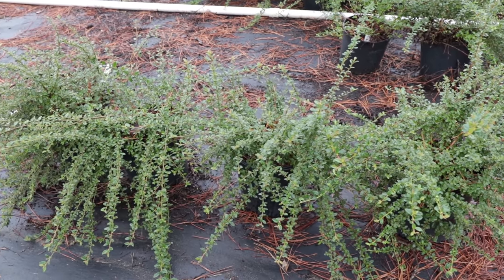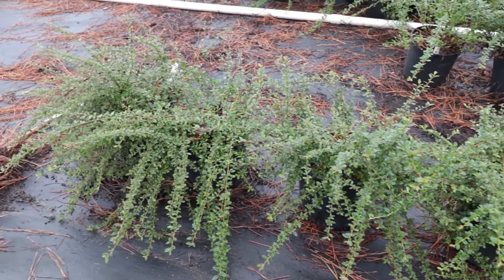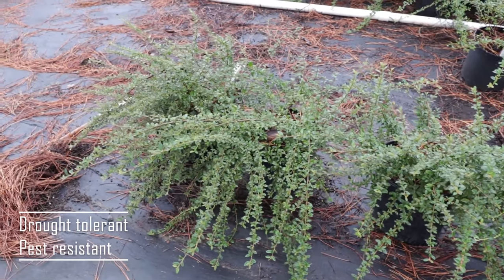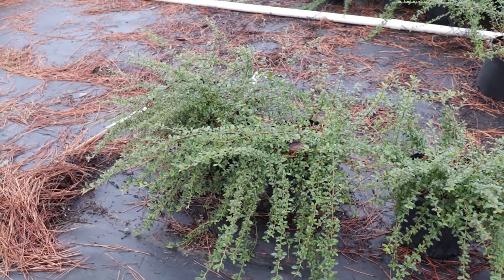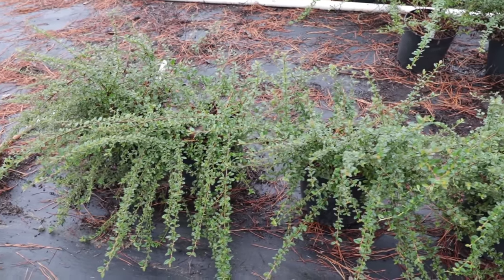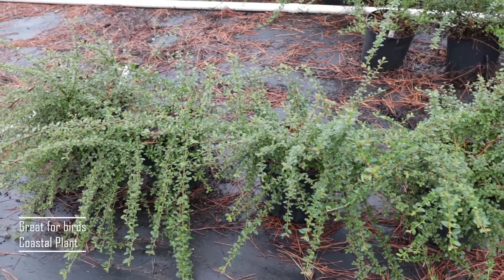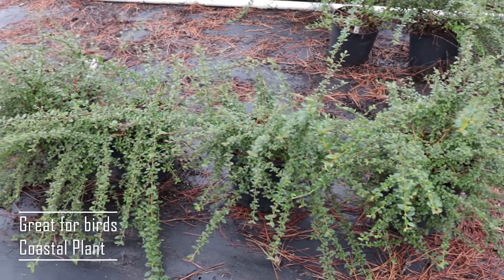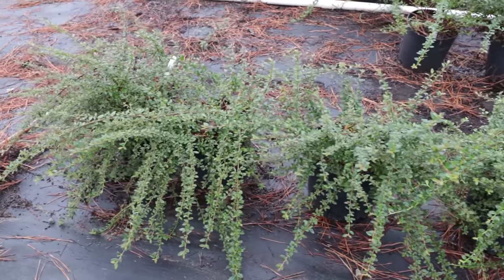These are very drought tolerant, very pest resistant, and deer resistant. The reason this one is called Coral Beauty is because the berry is kind of a coral red color in the fall — very beautiful. The birds like them quite a bit. These are also salt tolerant, so if you're in a coastal area, this is a great choice for holding soil in place.